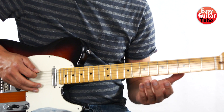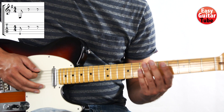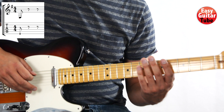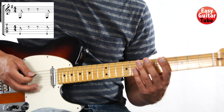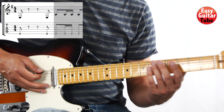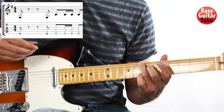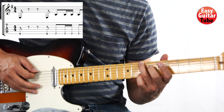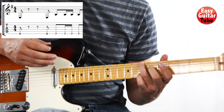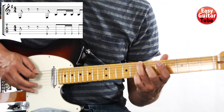We start playing the 6th string open and right after we have a rest. The first tone is an eighth note so it's a little bit short and we have the rest. After that we play again the 6th string open, and everything is going to be on the 6th string. We come to the 7th fret with the ring finger and we're going to play that tone four times. With the right hand we're going to do: down, down, up, down.